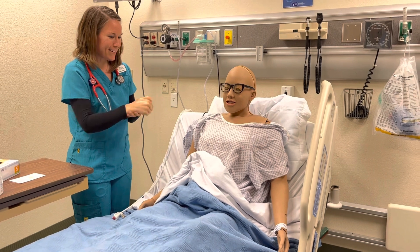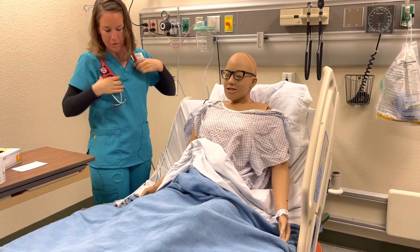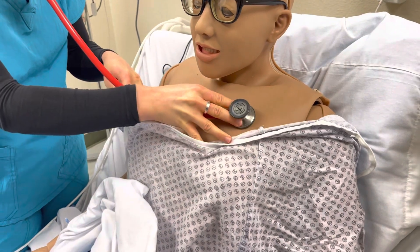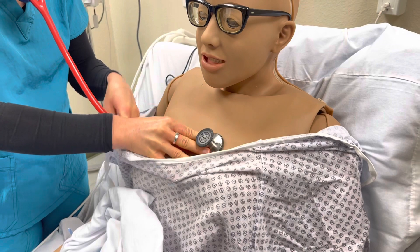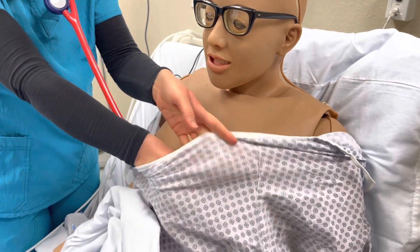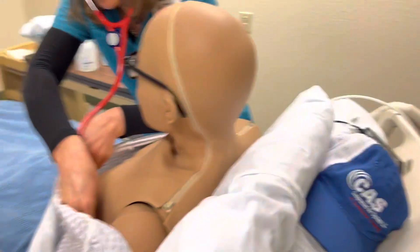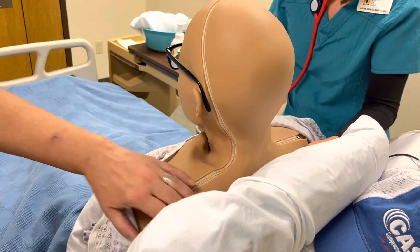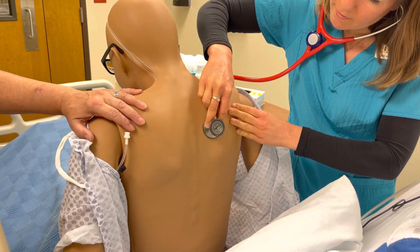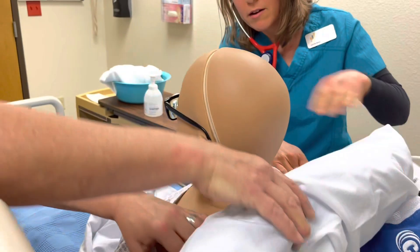So how are you feeling now that that's out? Feels a lot better. I bet — not the most comfortable. We're going to just assess your lungs one more time to make sure that everything is still good. Again, we have that door closed for your privacy. Also going to do one pair on the lateral, and then four pairs on your back.